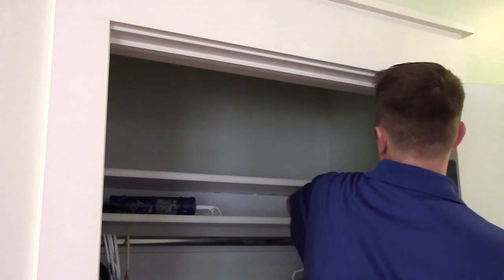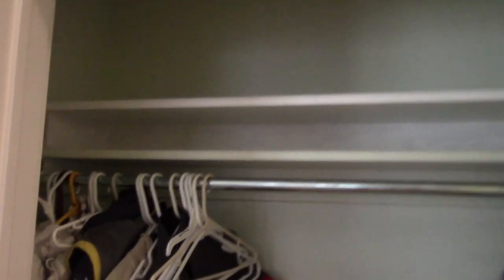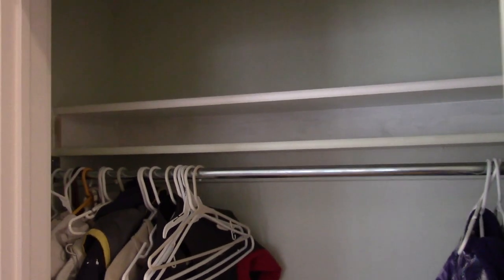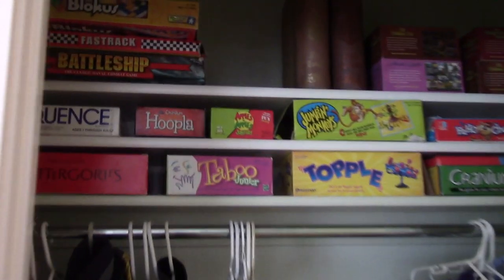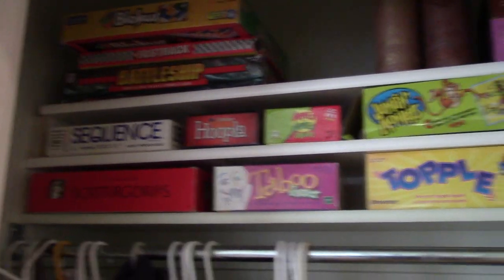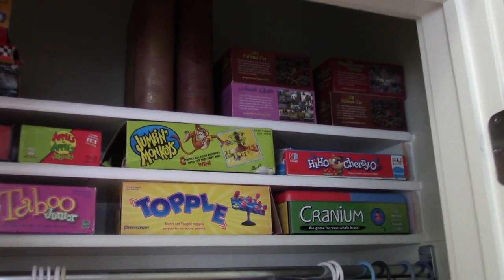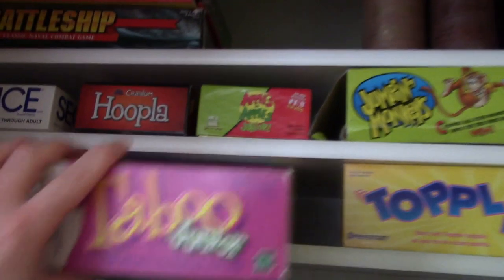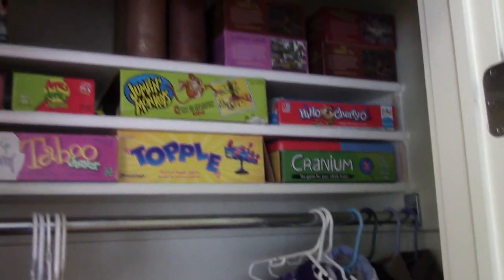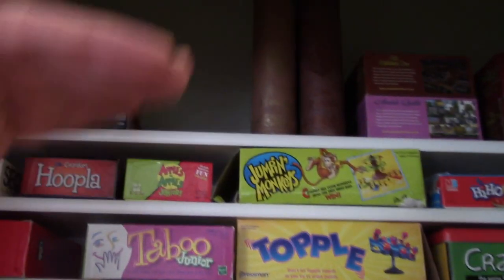Wipe off the excess and here it is — I think it looks pretty good. A little bit of paint and it'll completely match. So I'm going to go ahead and put up the second shelf now. Here's how it looks — it worked out really well, super easy, super fast, and really cheap. I can grab my Taboo Junior without anything else falling down. Much nicer, much more organized.